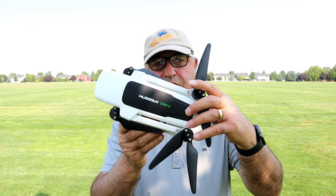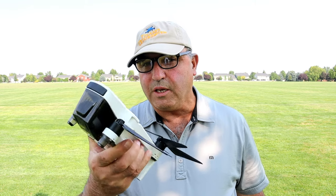Hey everybody, Marcus Crawford here with the Idaho Quadcopter Channel. I've got the Hubsan Zeno 2 again today. I actually flew this drone yesterday out at Lucky Peak Reservoir. I was going to fly it with the two Femis — the 2018 version and the 2020 version — but it didn't perform.